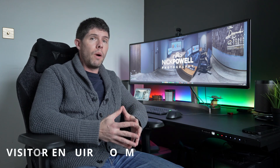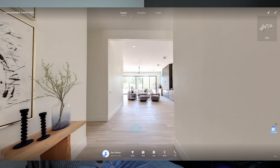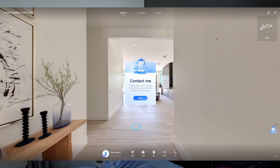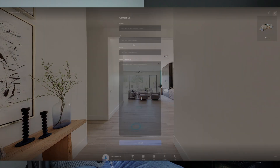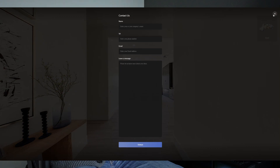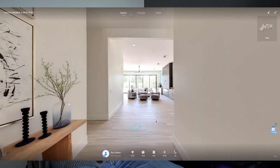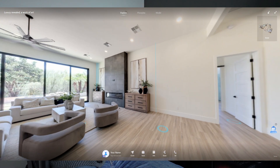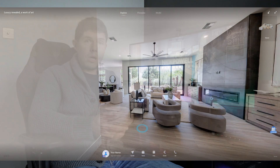The next feature seems like quite a small one but could be quite powerful — the ability to show a visitor message. When someone comes into the tour you can have a little message pop up saying 'contact me.' You can choose where in the tour or on which particular scene this pop-up appears. This is great for data capture, especially for real estate agents — you could say 'contact me for more information' or 'make a booking or viewing.' A really nice feature that a lot of people will find useful.